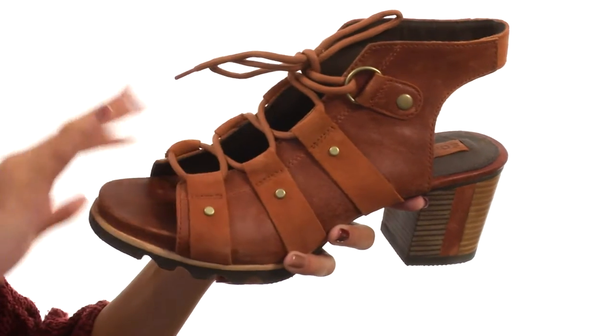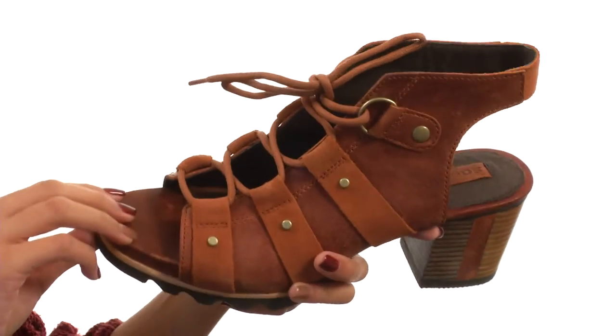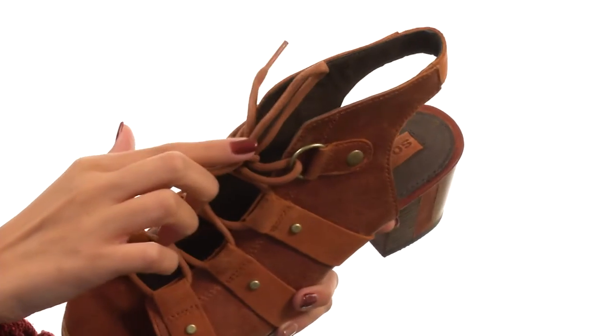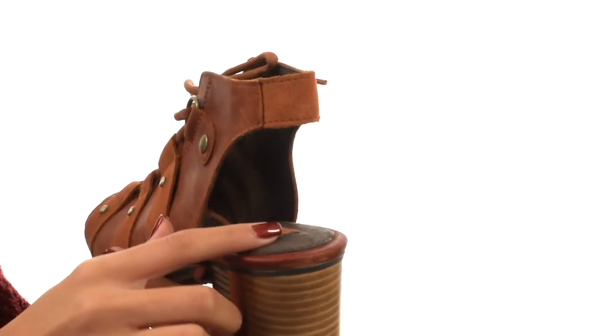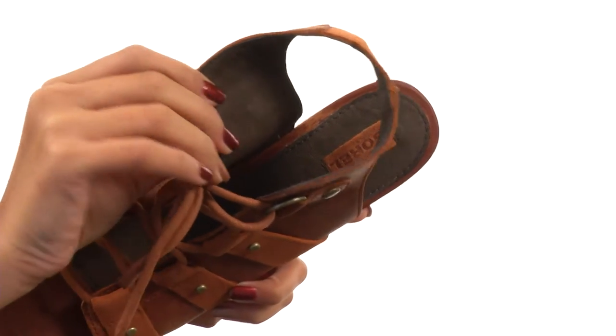This shoe is made with waterproof full grain leather and canvas uppers, so you can stay stylish in all sorts of conditions. You have an open-toed silhouette with a lace-up design to give you a secure fit. We also have a slingback strap with an exposed heel, while the interiors have soft and supple linings for a comfortable fit and feel.